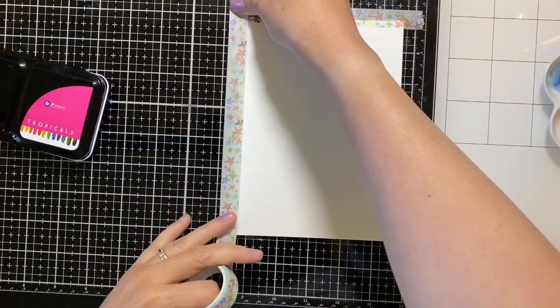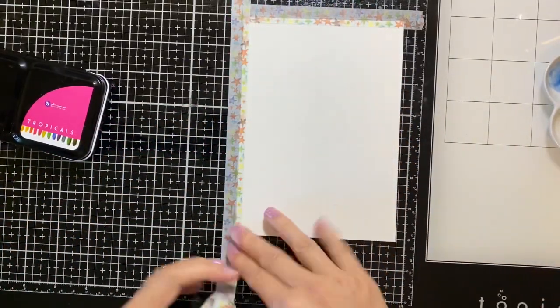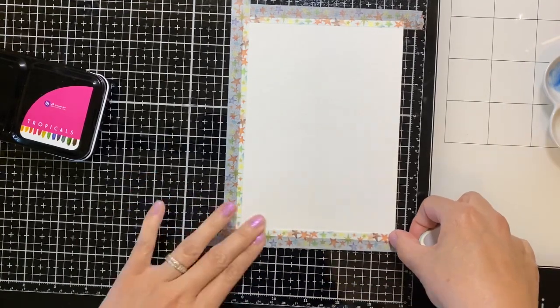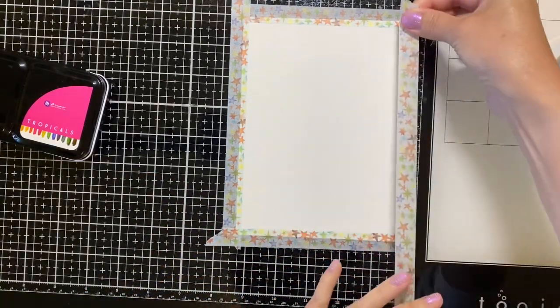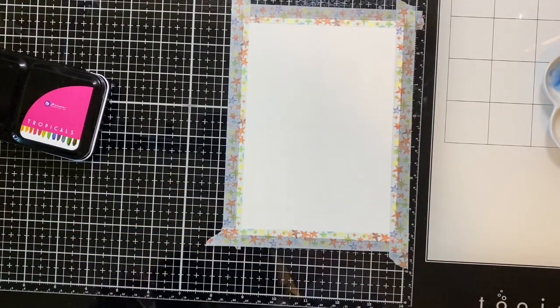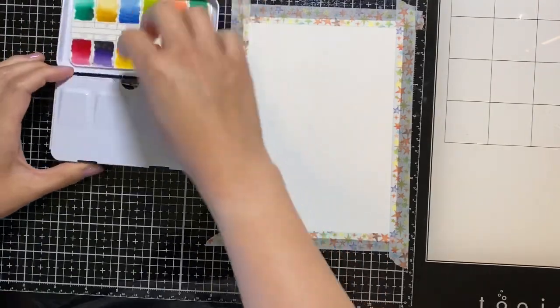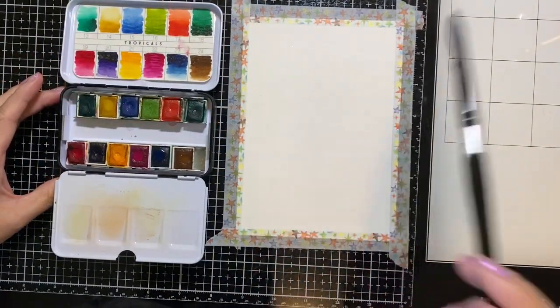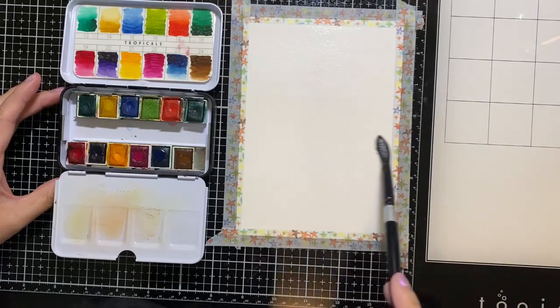First we'll need washi tape to tape down the watercolor paper. I'm taping it down directly onto my glass mat from Tim Holtz. I love using this mat because it's easy cleanup and I don't have to worry about staining. First I'll be pre-wetting my paper about three quarters of the way down.